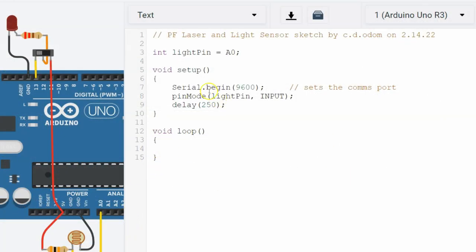All Arduino sketches must have two functions: Setup and Loop. These are created for you automatically when you create a new sketch. Let's now make our own function that will continually read and print the sensor's values to the screen. First, scroll down to the very bottom of the program, and add a couple of blank lines below the bottom-most curly brace. Then add the line: void printSensor() followed by an open curly brace, exactly as I have entered it here. Hit Enter a couple of times and close the function with a second curly brace.